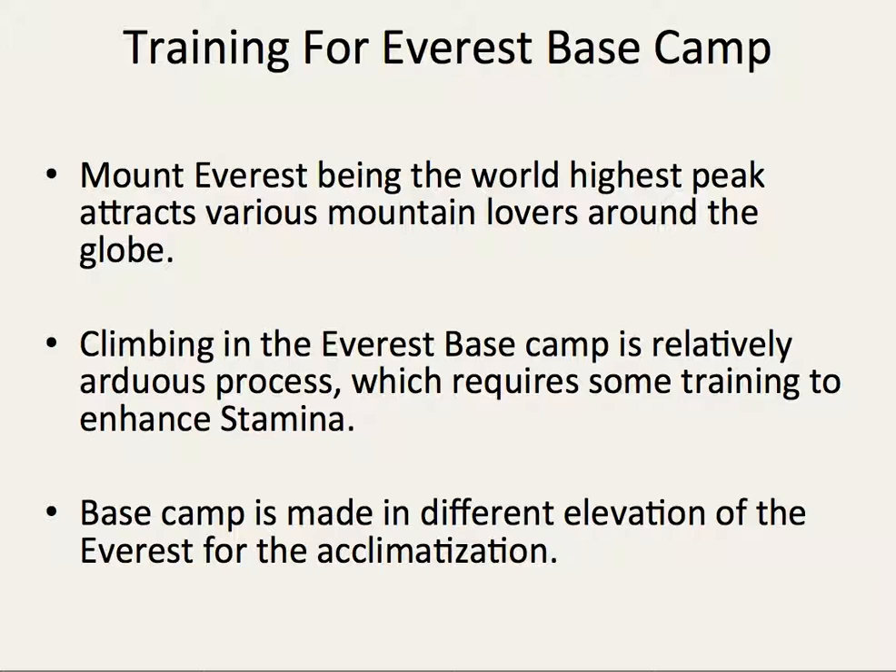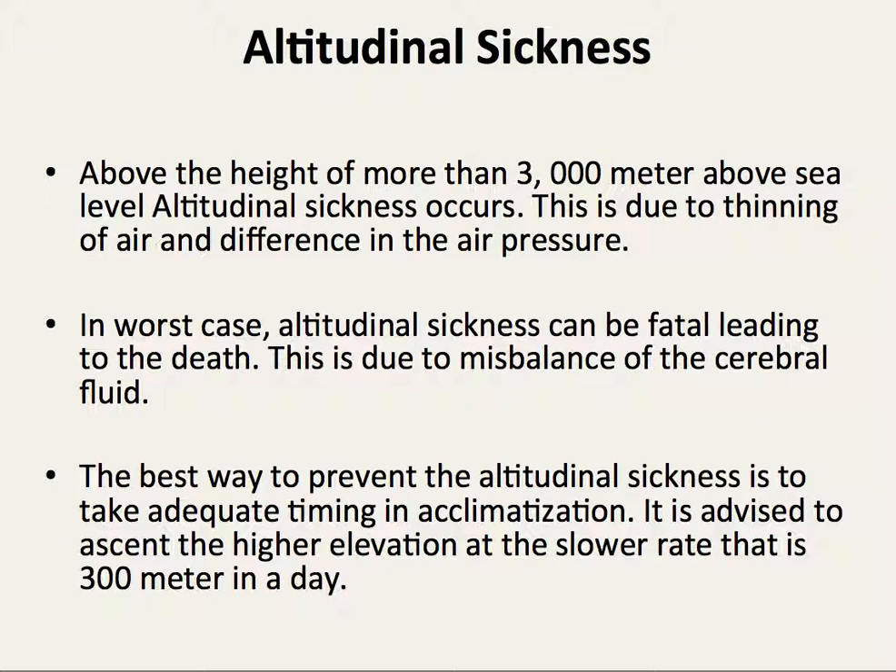Base camps are made at different elevations in Everest for acclimatization. Altitude sickness occurs above the height of more than 3000 meters above sea level. This is due to the thinning of the air and difference in air pressure.